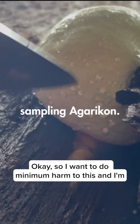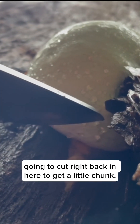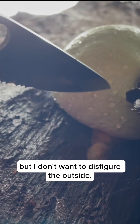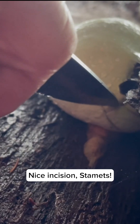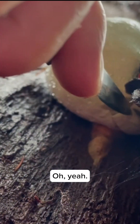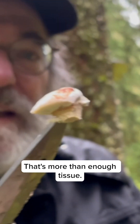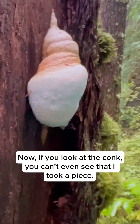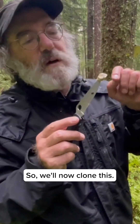I want to do minimum harm to this, and I'm going to cut right back in here to get a little chunk. We know this will re-heal, but I don't want to disfigure the outside. Nice incision. Oh yeah, this is looking really good. That's more than enough tissue. Now if you look at the conch, you can't even see that I took a piece. Low impact — it's really important. So we'll now clone this.